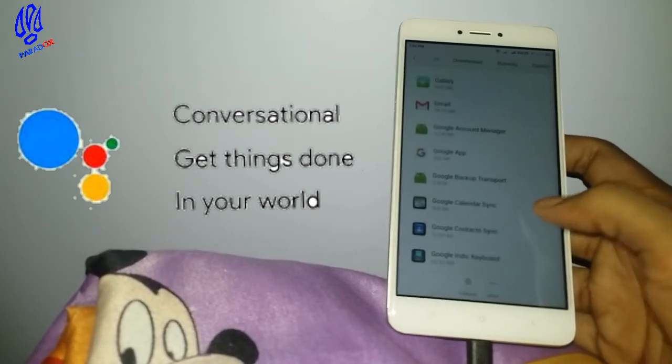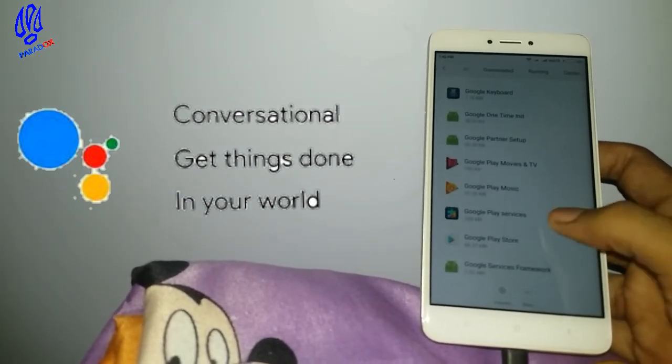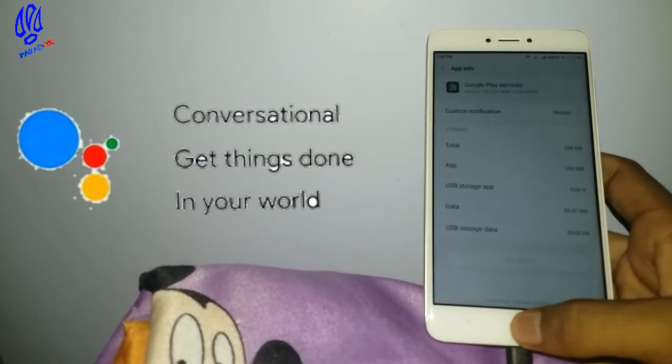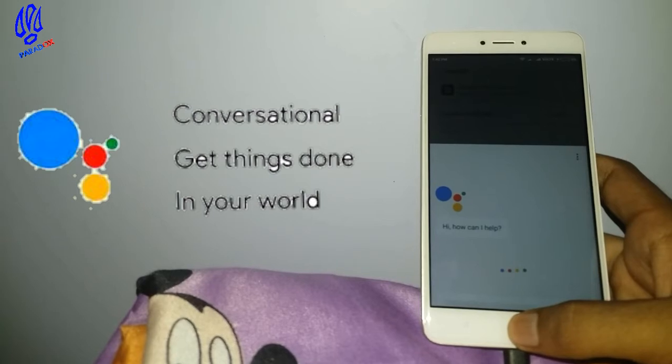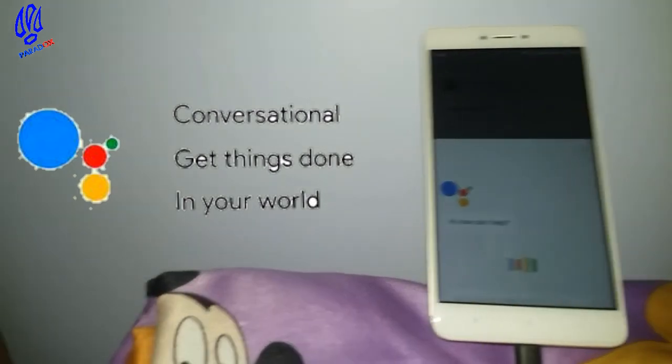After that, go into the Google Play Services app and do the same procedure — clear all data. Then do a long press of the home key and you can see the Assistant on top. It's done!